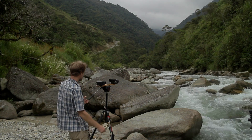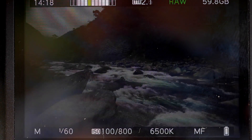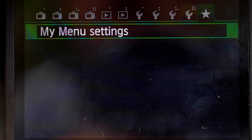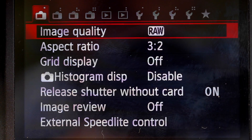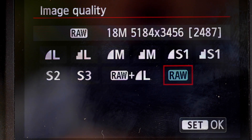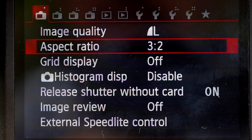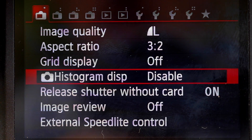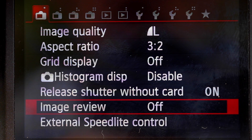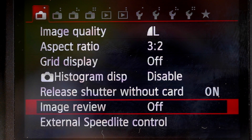Let's look at the settings. If you haven't seen the Magic Lantern install video, you'll want to have a look at that. First we'll check the Canon camera settings. Image quality: for this one we're just going to do it in JPEG — you can do it in RAW but that adds another step. Grid display is up to you. Histogram: no, Magic Lantern provides its own. Image review: turn that off. It will make your time-lapse work a lot better.